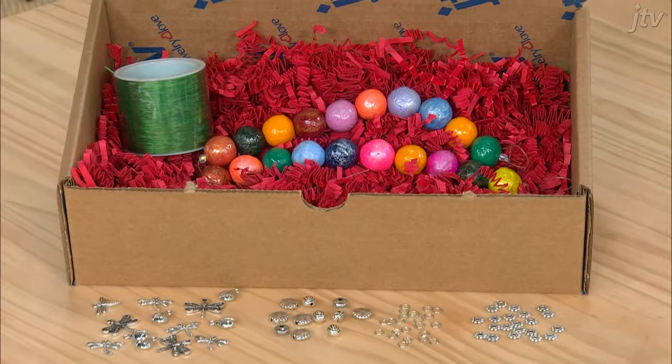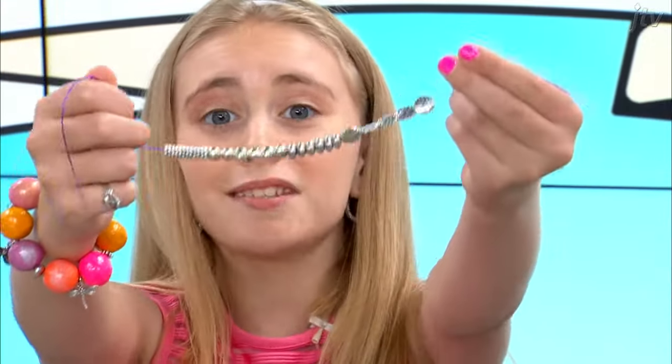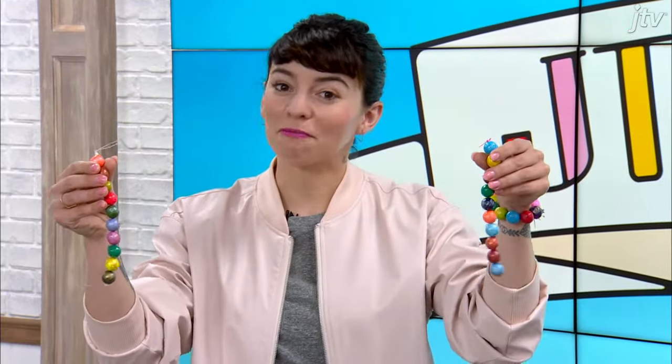In this kit, you'll find: stretchy cord, charms, one jump ring opener, spacer beads, jump rings, one five-inch piece of wire, and two strands of paper maché.